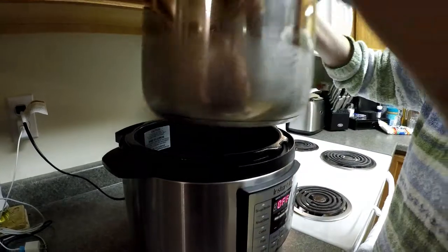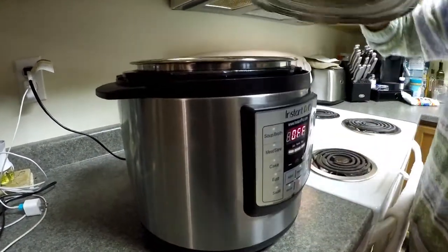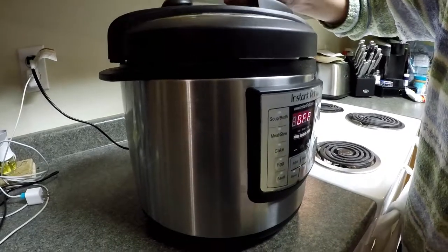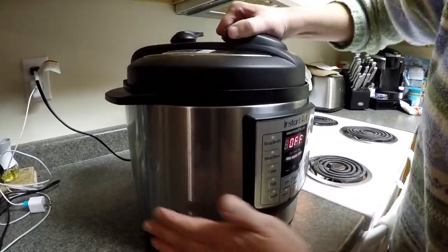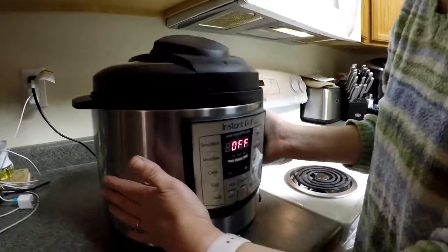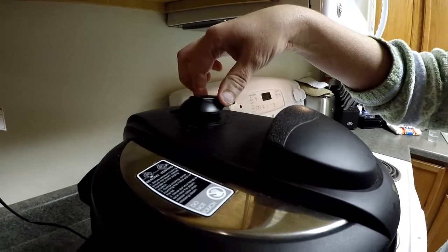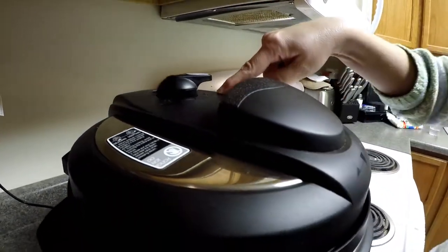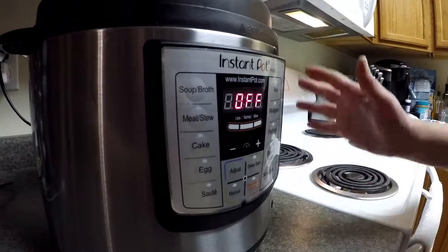We're going to slip this into our Instant Pot slow cooker just like that, put the lid on, and lock it down. When you're using the slow cooker, you want to make sure your knob is on venting — mine says venting right now.